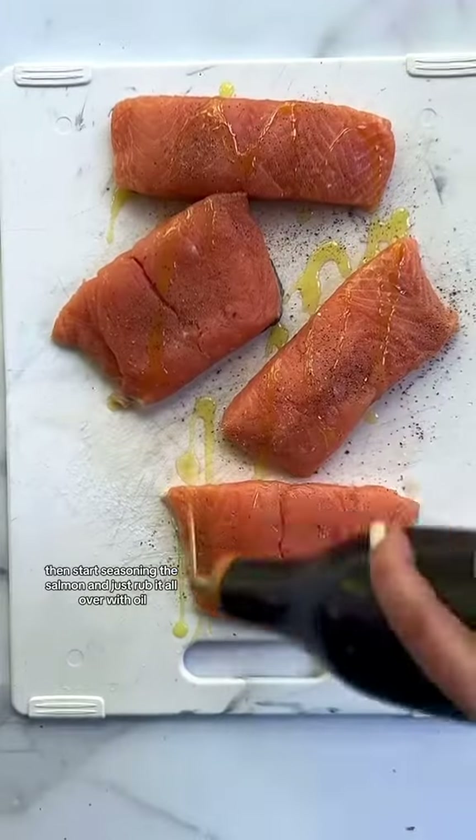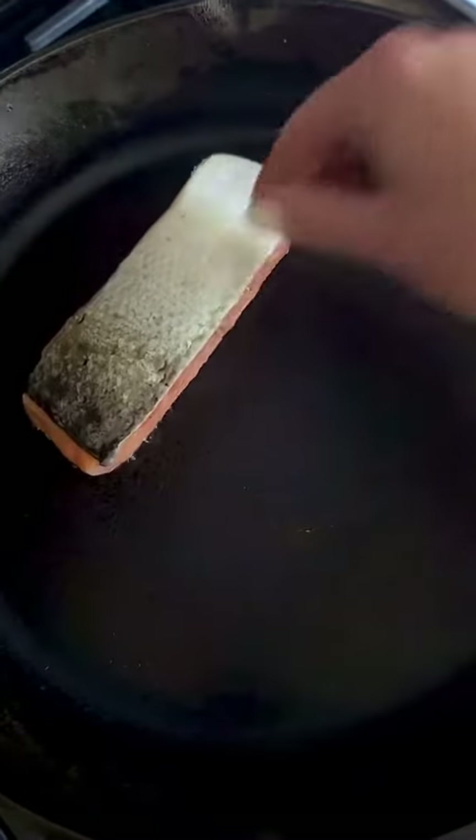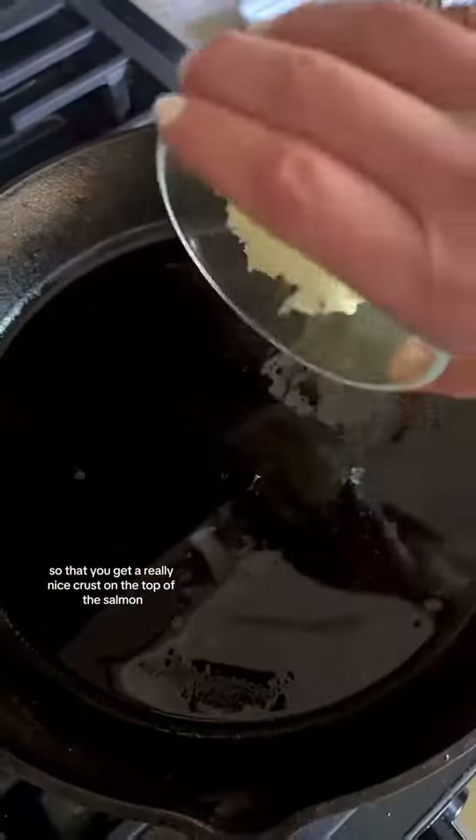Season the salmon and rub it all over with oil. Get a cast iron pan nice and hot. I like to start it skin side up so that you get a really nice crust on the top of the salmon.